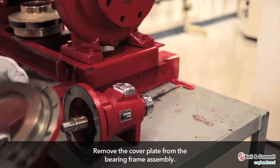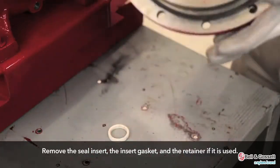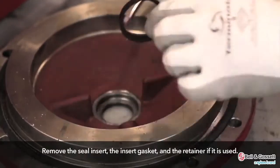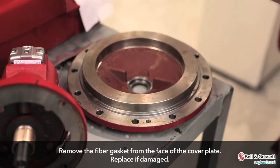Remove the cover plate from the bearing frame assembly. Remove the seal insert, the insert gasket, and the retainer if it is used. Then remove the fiber gasket from the face of the cover plate. If damaged, it should be replaced with a new one.